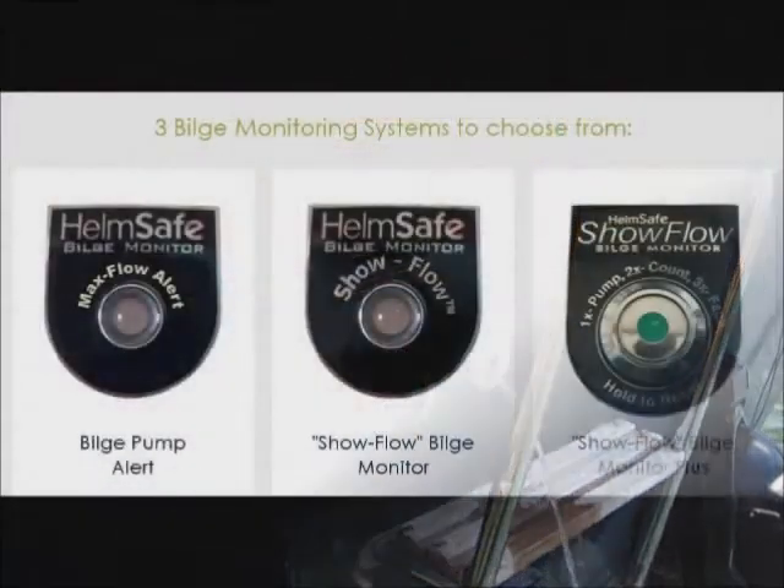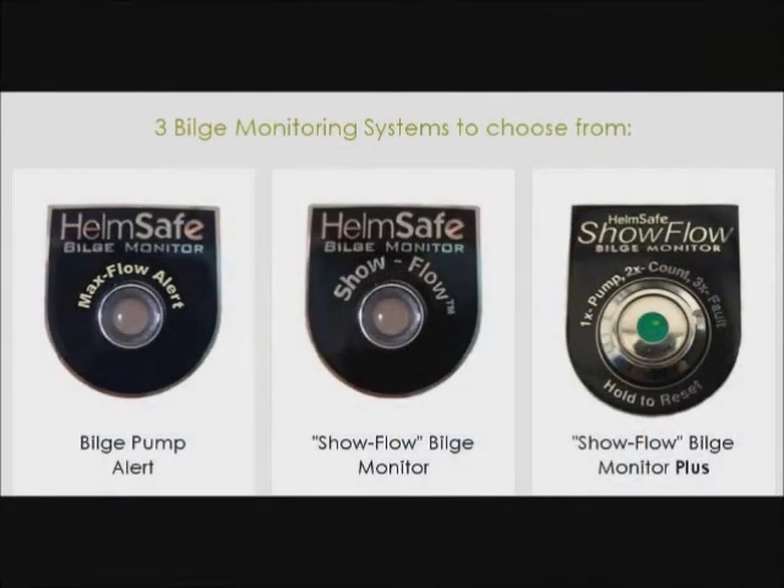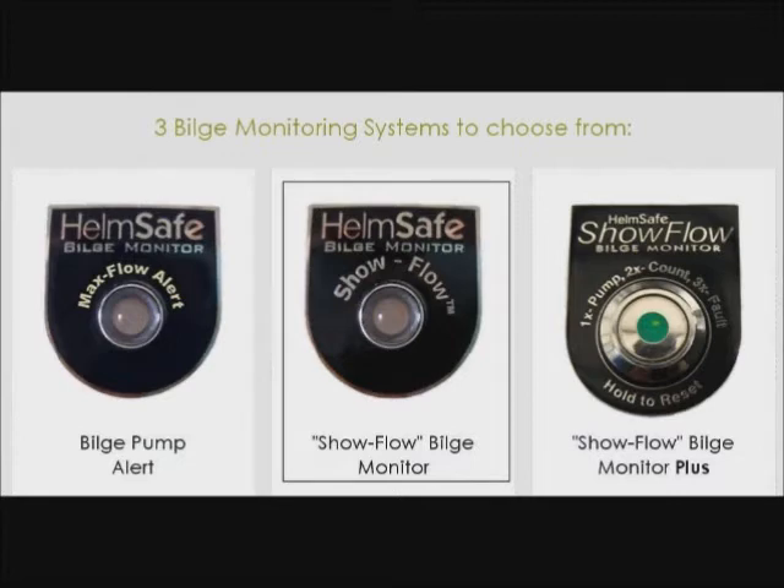I'm asking you to help me manufacture three types of bilge monitors. The first is a simple bilge pump flow sensor that incorporates a bicolor LED. It turns red when the bilge pump is on and no water is coming out, and green when water is actually coming out of the pump.